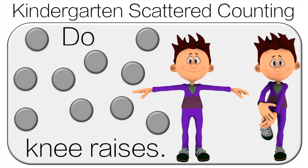Time to count the dots! One, two, three, four, five, six, seven, eight, nine, ten. Do ten knee raises.